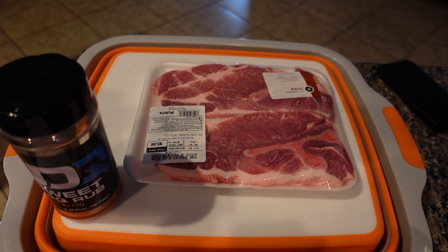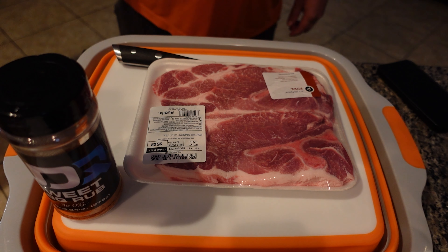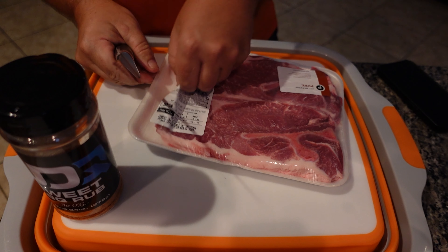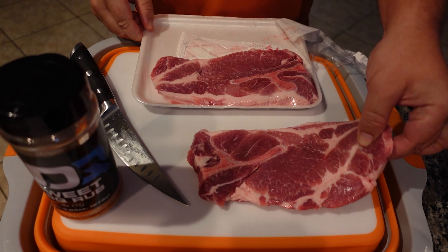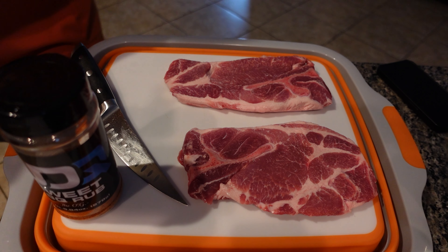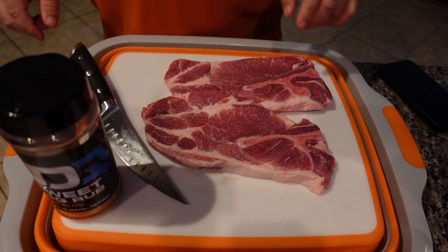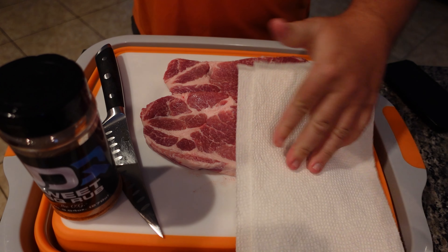As you can see, we have some pork steaks — five dollars and eight cents at my local Publix. We're going to go ahead and open the package. They're nice and beautifully marbled, a little bit thinner than I would have liked, but we'll make do. There's really not a lot of trim that comes off these, and I'm not going to trim them at all — they're already beautifully marbled and trimmed. We are going to pat them dry.